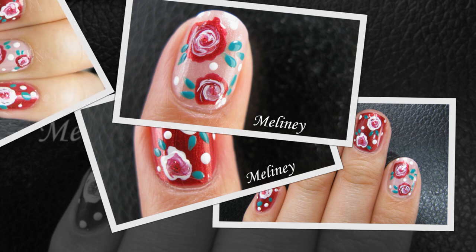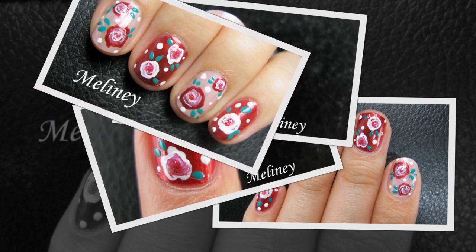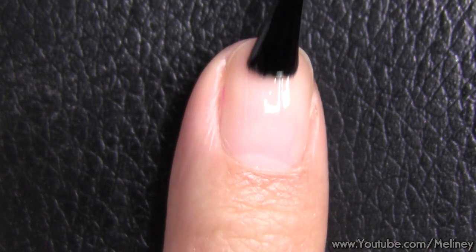If you have a favourite type of flower, let me know in the comments below. Do you like it because of how it looks or how it smells? As always, apply base coat to protect your nails.